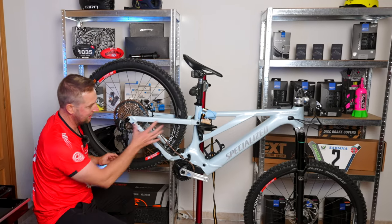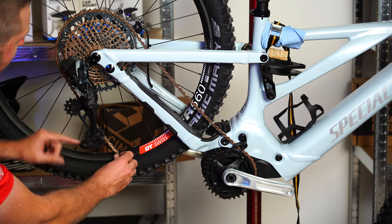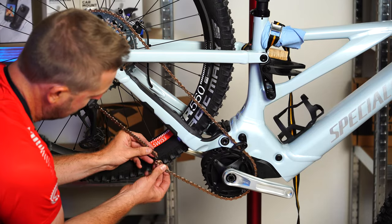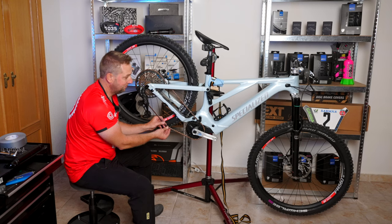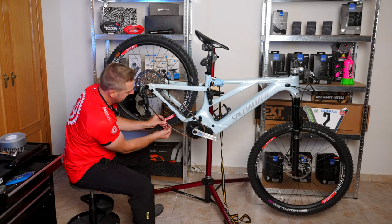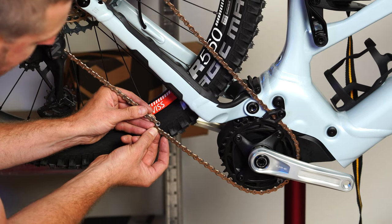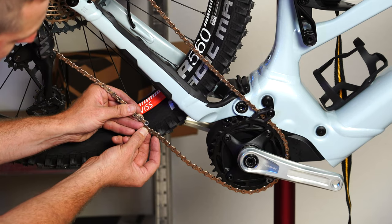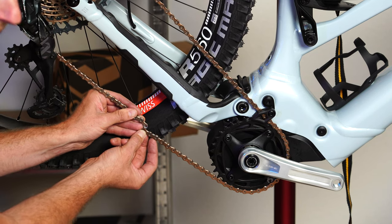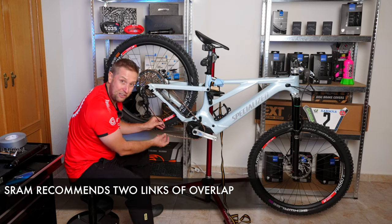To measure the chain — compress the suspension, bypass the derailleur, go to the biggest cog, and measure it. Note this is for SRAM; Shimano has a different measurement method. You can see that with the extension, we'd be about there, but SRAM says you should have two extra links — so this chain is too short.